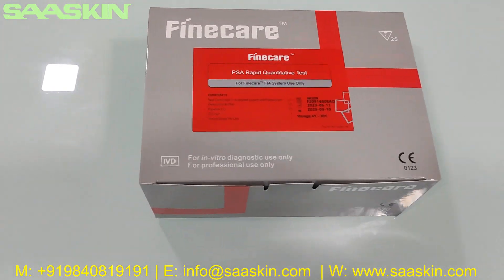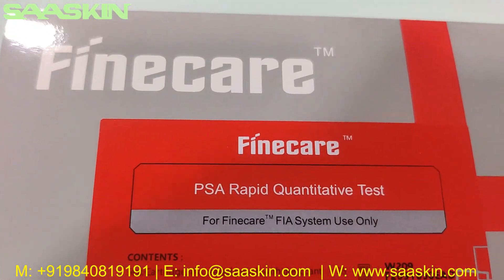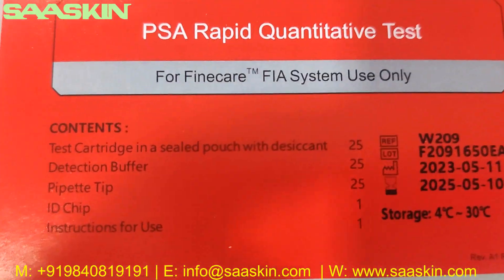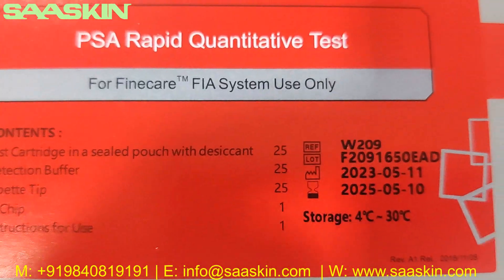Hello everybody, today we are going to see the unboxing of FineCare PSA Rabbit quantitative test. This is to be used along with the FEAR system only.